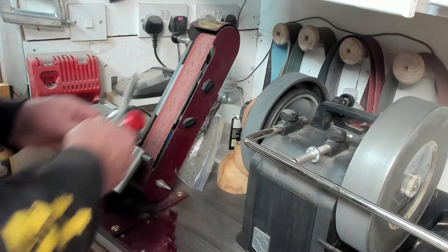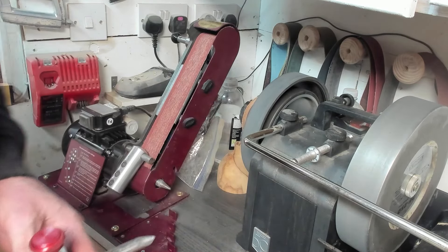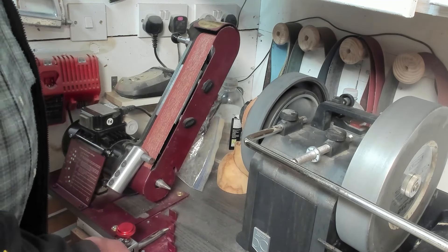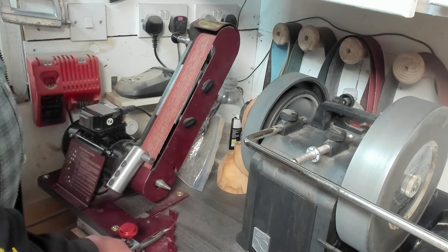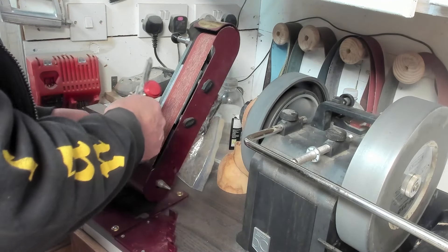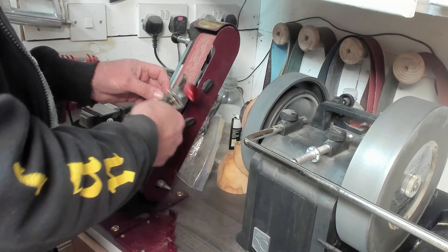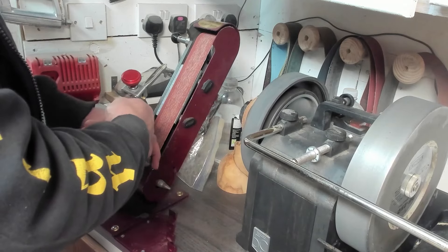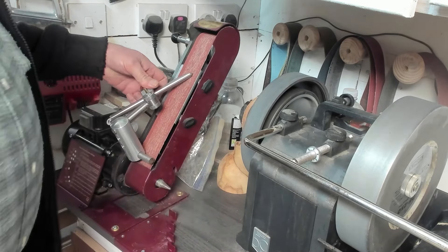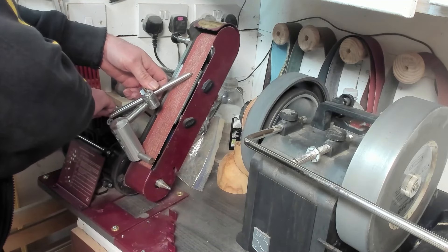There's a problem with the pro edge — I don't know if it applies to the ultimate edge — in that it hits the framework here. To get over that, I set it on the pro edge to 40 degrees, then I use hole number three, which gives me 50 degrees. That gives me a lot more clearance to come around the edge. Now there is less clearance on this side, so I'll start there, get this side right first, and then work your way around and you can get them even.